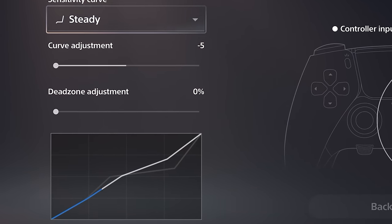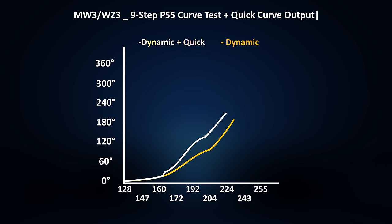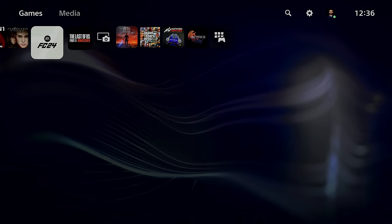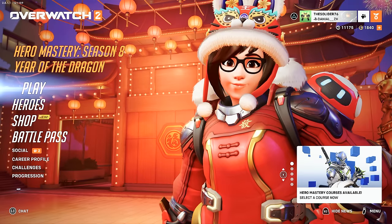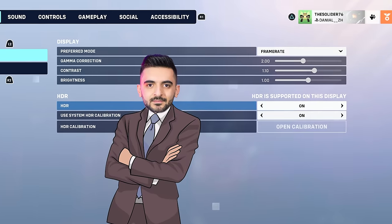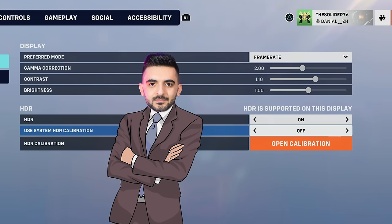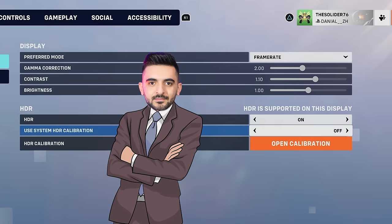For example, in Call of Duty, if I use a quick curve in the system settings and the game is set to dynamic, the final curve is a combination of both — a bit crazy. Why should we go through too many steps and not know what we get at the end of the day? Why can't they implement a system where every game can follow it, like HDR calibration that games can take info from and use? Adding a system-level controller calibration so developers can use it, with an option in games for controller as system settings — I think that could be the greatest update of all time.